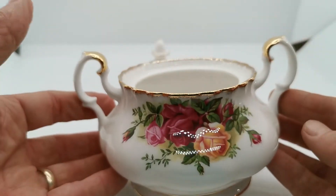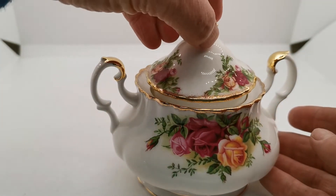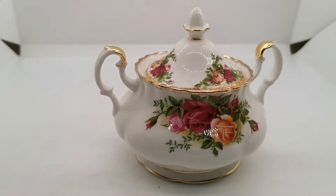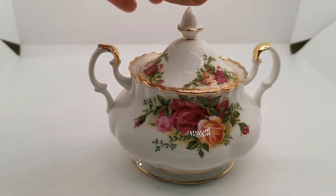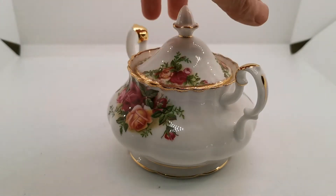A fine piece of quite rare china — to find this in such good condition with the lid and no damage or breakages on it, and in such a bright state of beautiful glaze condition really is exceptional.